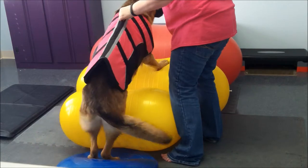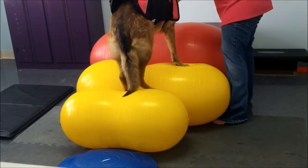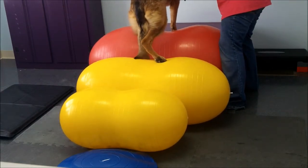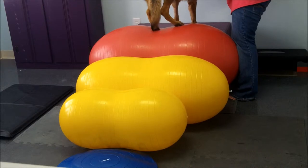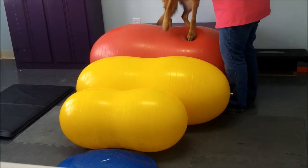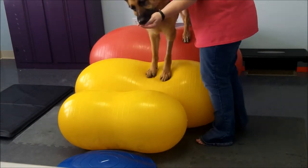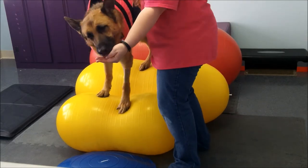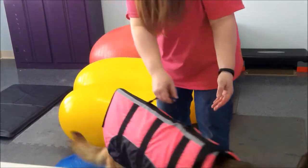Good girl. Come on, you got this. Good girl, Ursa. Come on. Good girl, Ursa. Turn around, baby girl. Turn around. Good girl, Ursa. Okay, let's do it down. Come on, Ursa. Good girl, Ursa. Come on. Good girl. Come on, Ursa. Good job.